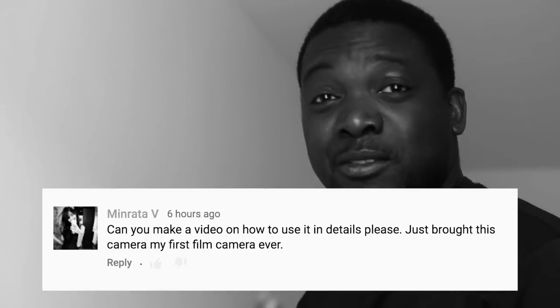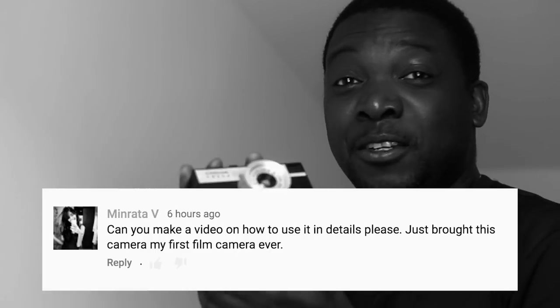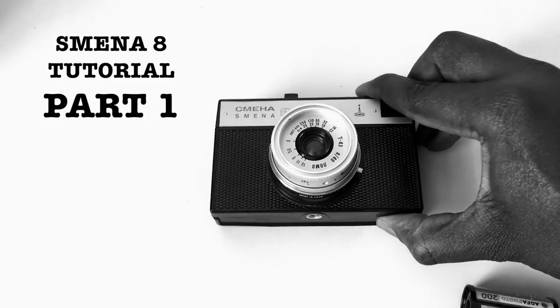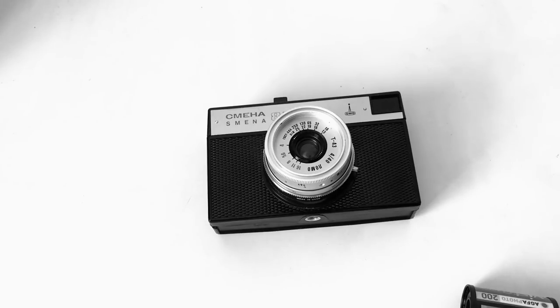Minrata, I think that's how to pronounce your YouTube name — you asked me if I can give you a detailed tutorial of how to use the Smina 8 properly, detailed and slowly. Sure. So for anyone who hasn't seen the video I've made about the Smina 8, you can watch that after this video. This is a tutorial that's going to show you how to shoot the Smina 8, from loading the film into the camera to taking your very first shot. I'm just going to go over some of the quirks of this camera and some of the things to look out for.